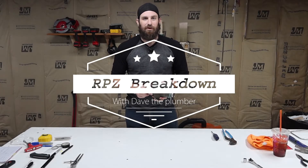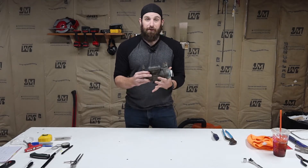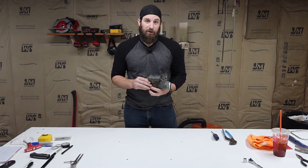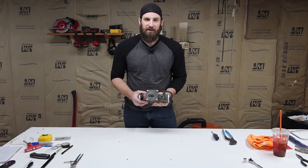Welcome back. Today we're going to do another breakdown. We're going to do a Watts 009. This is the first generation. There's the M2 and an M3 after it which has the plastic parts and I'll go over that later. Let's go ahead and start breaking this down.